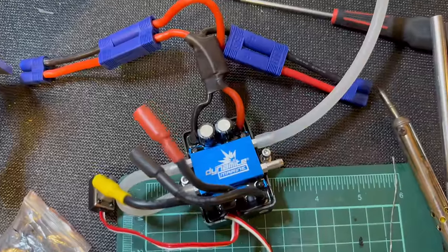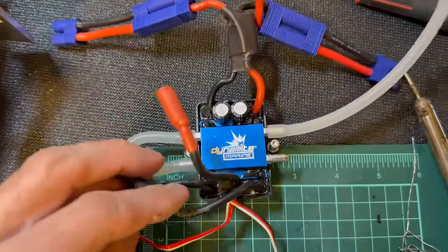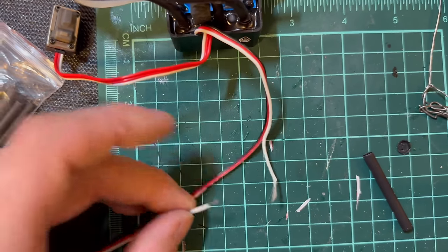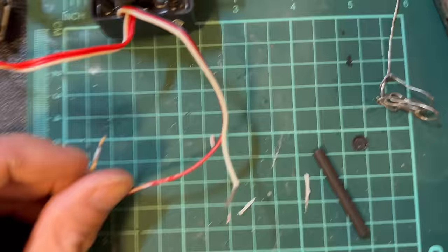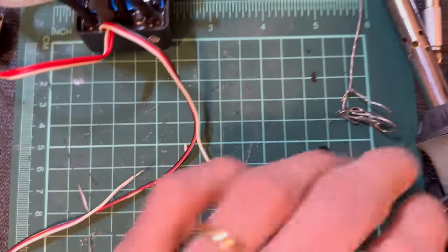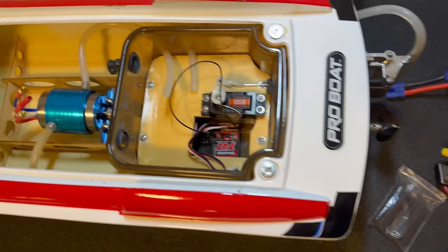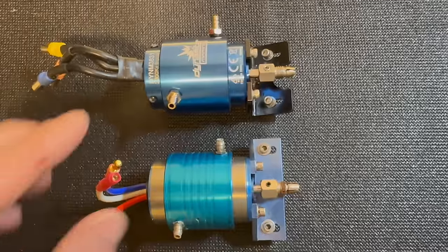I was all excited to get the ESC out of the Velos 29 and put it in our Pro Boat Fast Tech. I was cutting off the zip ties with my exacto knife and I accidentally cut this wire. So I'm doing a little surgery here — I'm going to put my soldering skills to the test, get this soldered up, put some heat shrink on it, and hopefully that will do the trick. Then we can get it in our Formula Fast Tech.